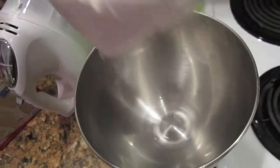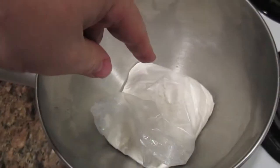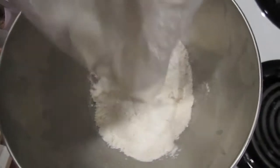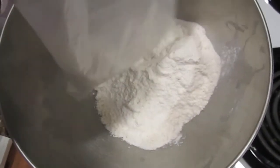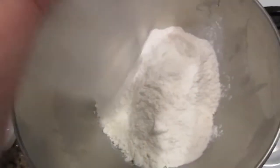So we have our cake mix here. We're going to dump it in this, but you've got to open up the bag first. And we're dumping it in. Shake it, baby. Shake it like it needs to be shaken.